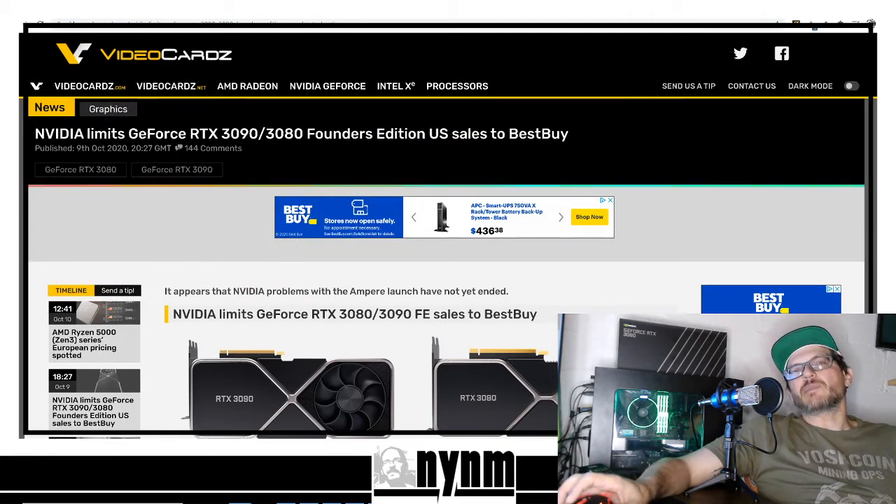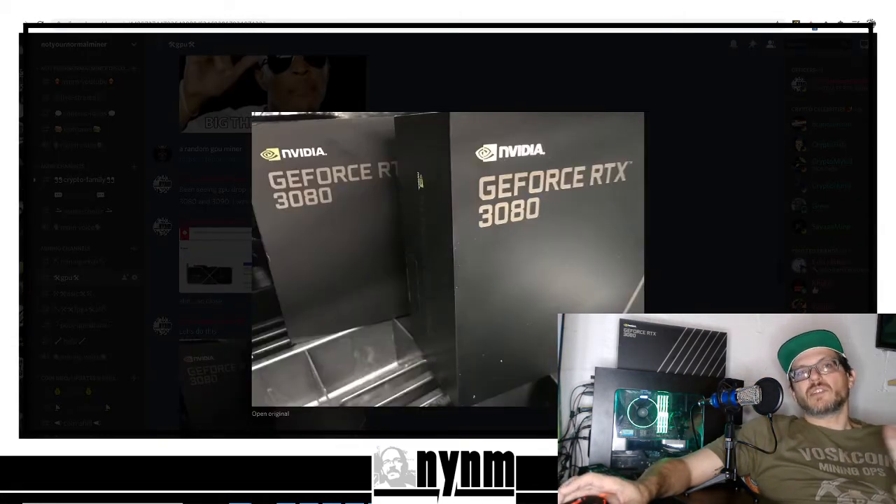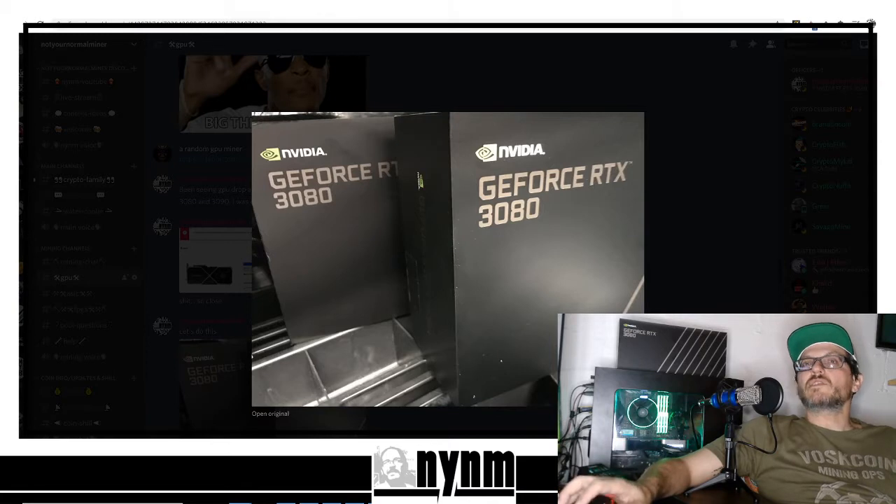You're going to have to go to BestBuy.com to order them, go into the store to place an order, and then you don't know when you'll get it. Comment below and let me know what you think. We've been doing extensive testing so you guys can see whether these things are worth it or not. At MSRP I highly recommend them, but I'm saying hold off on the Nvidia FE right now.